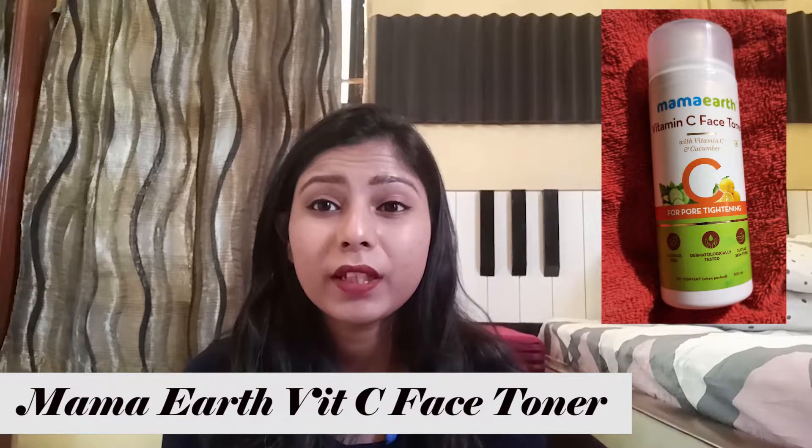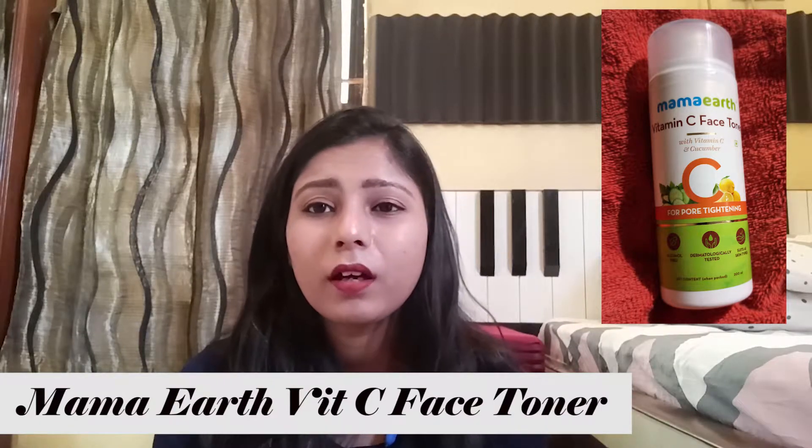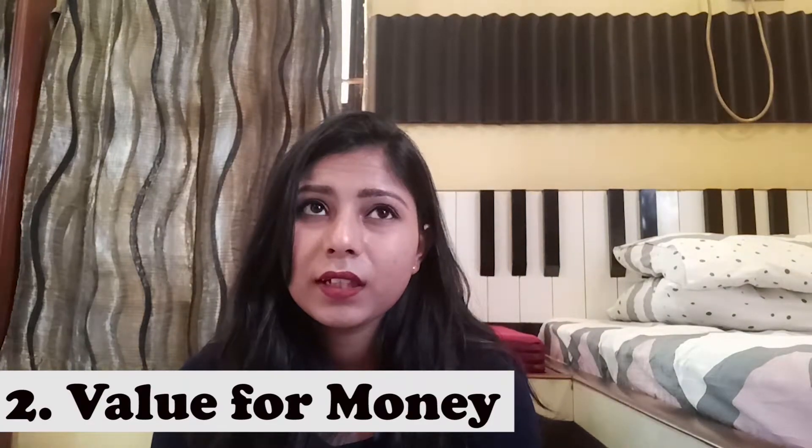Coming back to the topic at hand, I purchased it from Nyka for 359 rupees and the MRP is 399, so I got a 40 rupee discount. Coming to the first parameter — usage — it's pretty simple. Just take a decent amount on a cotton pad and after washing your face with a face wash, use it as a toner to clean your skin. That's it — very simple. For value for money, I would say 3 out of 5 because I feel it's really pricey and after using it for 4 months, I do expect a little bit more.